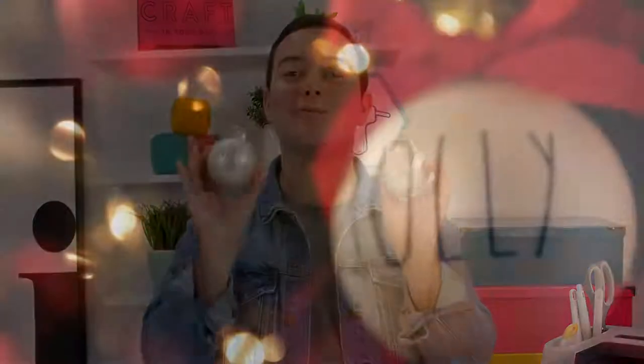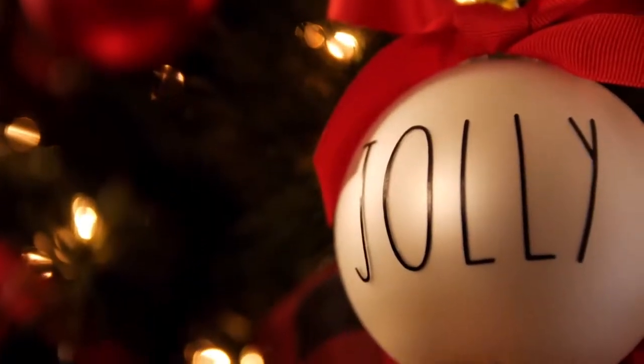Aren't these really awesome? They're super simple and they're going to look great on your Christmas tree this year. You can pair them with some colored ribbon to match your decor and it's going to be great.